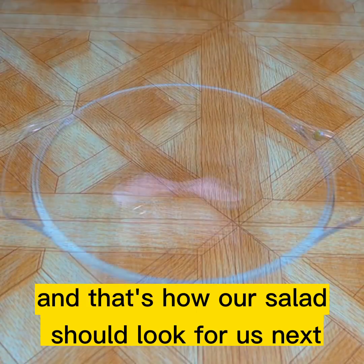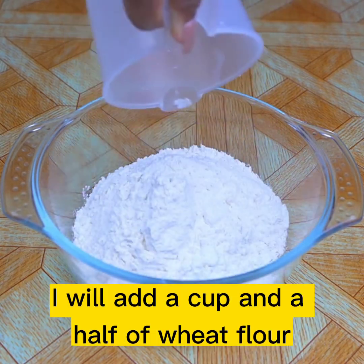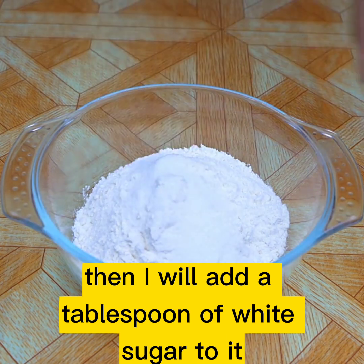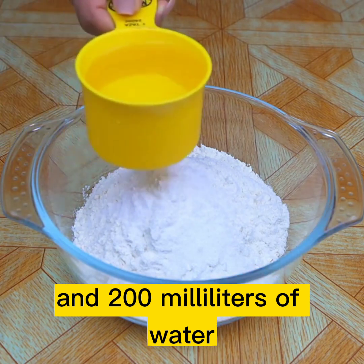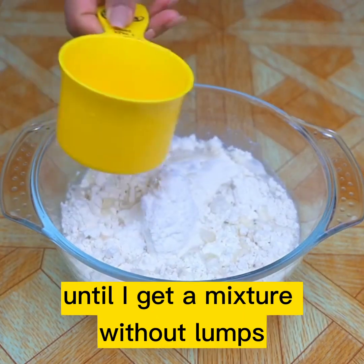And that's how our salad should look. Next, in another bowl I will add a cup and a half of wheat flour. Then I will add a tablespoon of white sugar to it. A teaspoon of salt. And 200 milliliters of water. I will mix everything very well until I get a mixture without lumps.